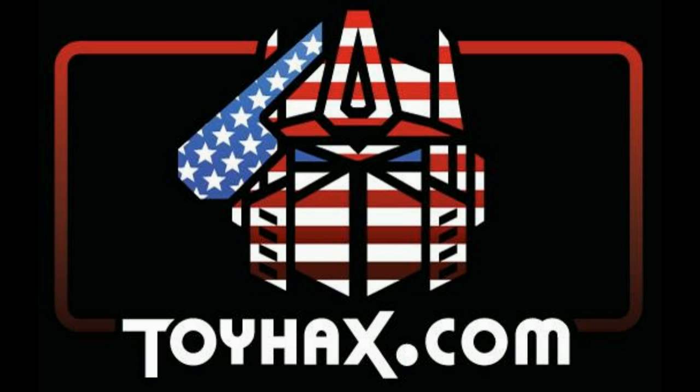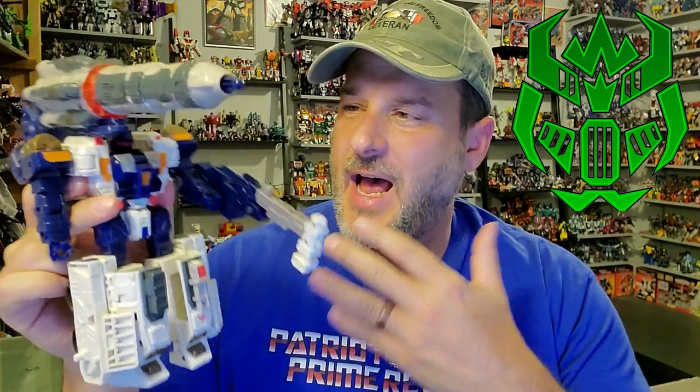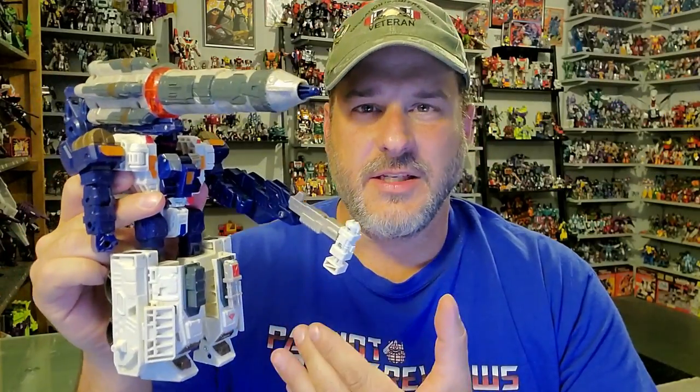Now on to the review. The featured bot in this video is Transformers Cybertron Ultra Class Cybertron Defense Red Alert. Red Alert was donated to the channel by my good buddy Fire Talks, and I am so thankful to get this guy — I never owned this figure.